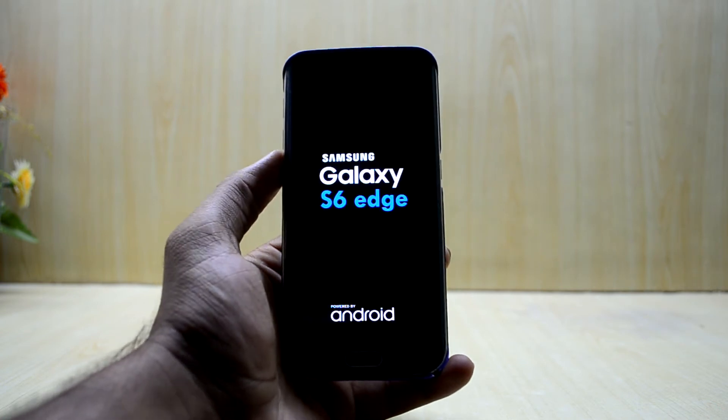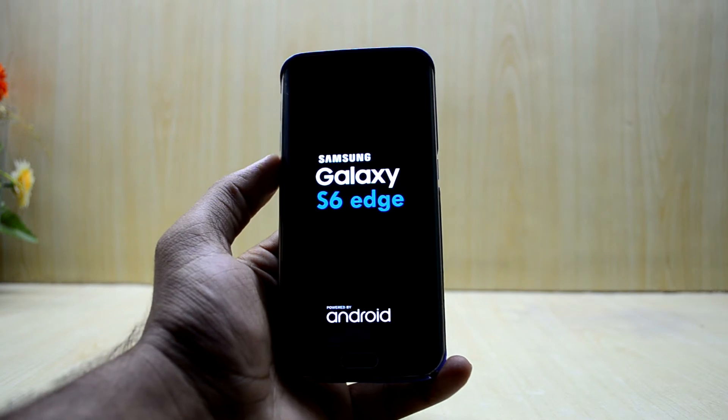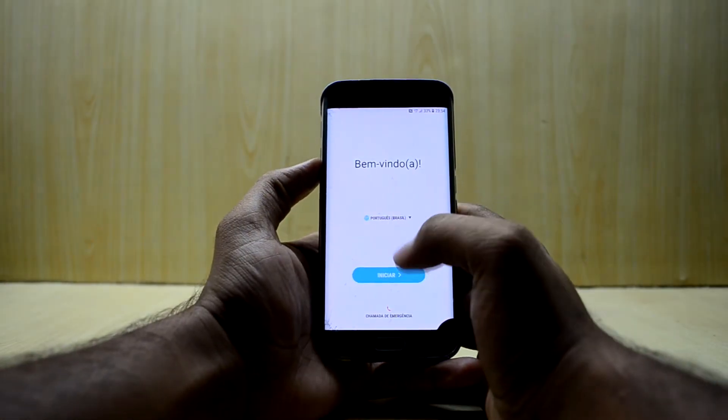It will take around 10 to 15 minutes to boot up, so we're just going to let it boot. The device has booted up and we're just going to quickly set it up.